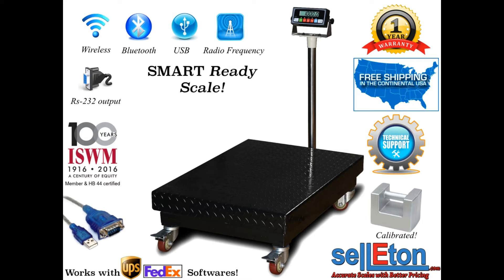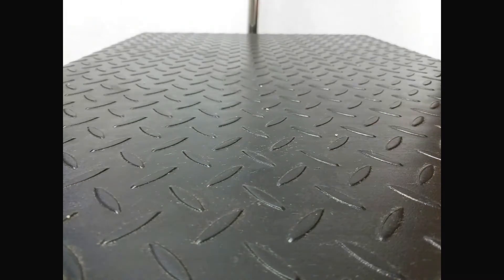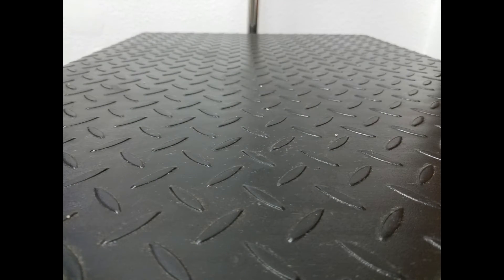Hello and welcome to the Celiton SmartReady PS-B1000 Bench Scale video. Our PS-B1000 Bench Scale has a top frame that measures 22 by 32 inches. In addition, the top cover has an industrial rugged diamond design fabricated out of steel.